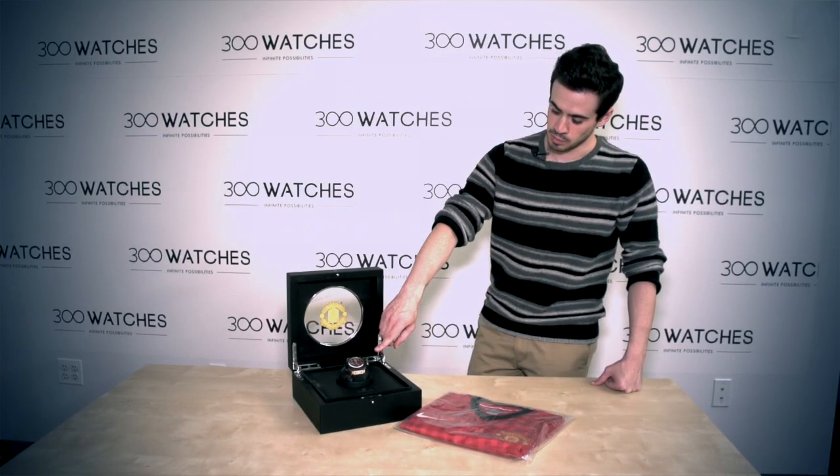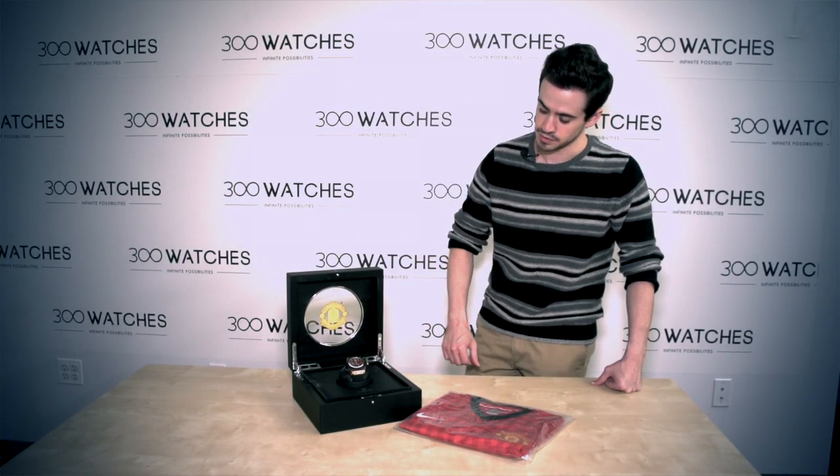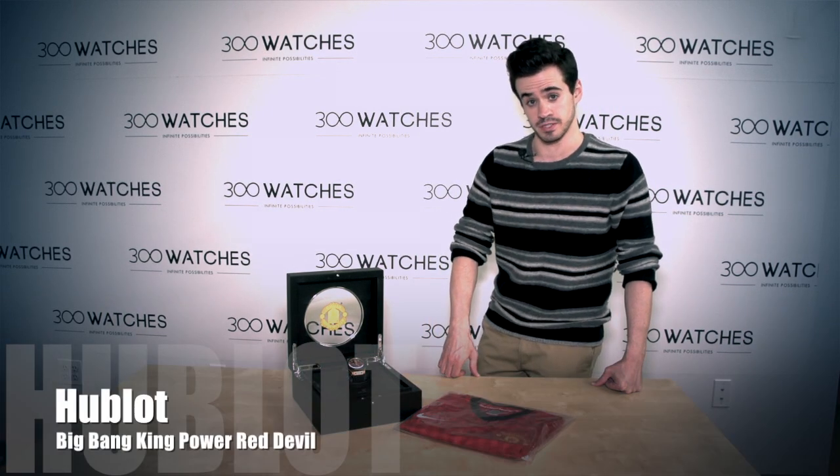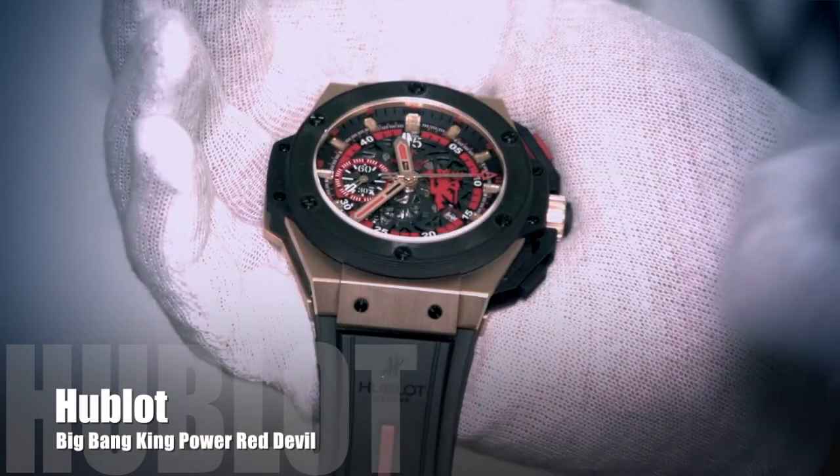What we got here is a Hublot Big Bang King Power Red Devil. This is made in partnership with the UK's Manchester United soccer team. You can see the Red Devils logo right there on the dial.